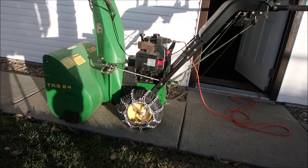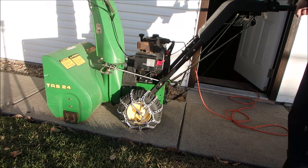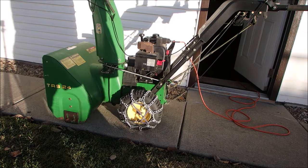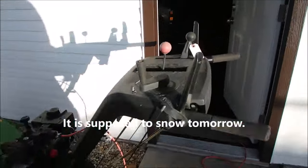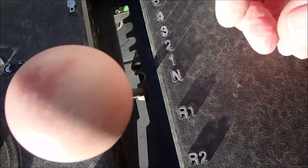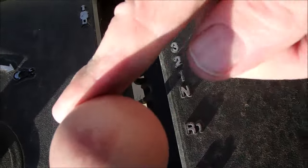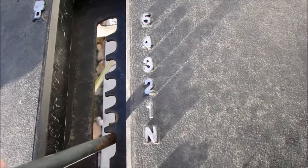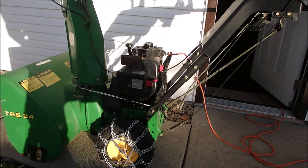Hey guys, Bruce here. This machine's been sitting for months and months. I brought it out and there's one thing going on with it I wasn't sure about. When I drove it up to this spot a month ago, I didn't see that it had a neutral. So I want to make sure the neutral is in that groove right there, and then that actually is first gear. When I moved it, it didn't move, but I didn't realize it actually had a neutral switch.